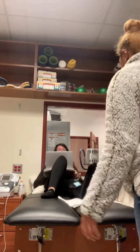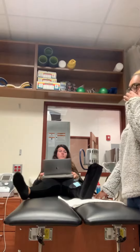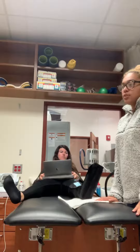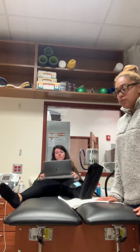Today we have Taylor set up on GameReady for the lower leg and ankle. GameReady is intermittent cold compression. We're going to use it to help reduce swelling, help manage pain, and to prevent further swelling.